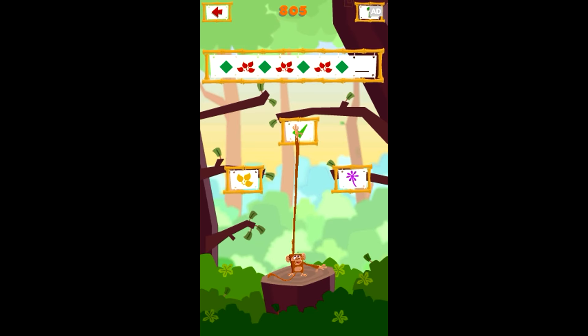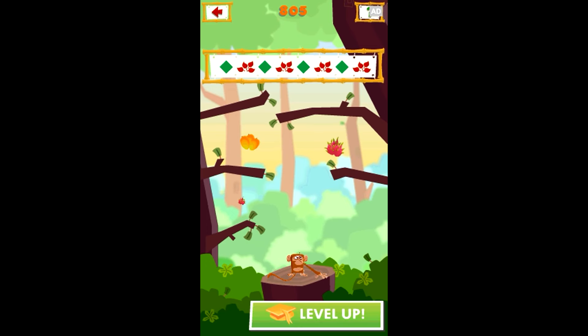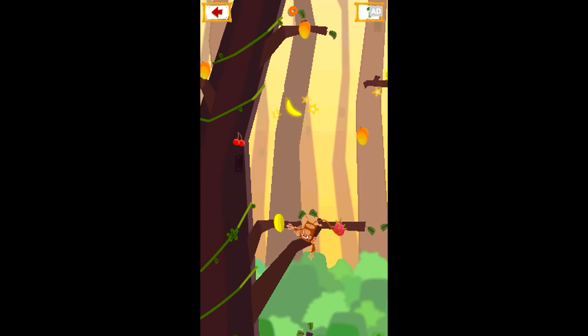Solve pattern problems that get more complex as you level up through 20 levels of captivating physics-based gameplay. Use the LeapPad touchscreen to stretch out your monkey friend, then let go and watch him fly.